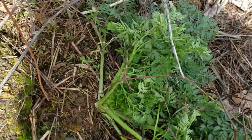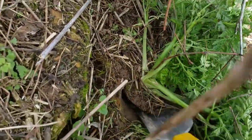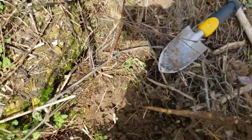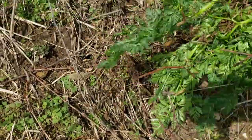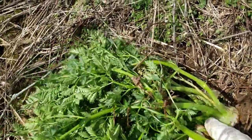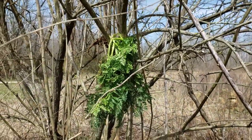Wearing gloves and long sleeves, find the base of the plant. Taking a sharp shovel or spade, all you have to do is sever the plant a couple inches below the surface of the soil, or just pull the whole thing up by hand. That is what a poison hemlock root looks like. Just to make sure that it dies completely, I like to hang these up in a tree somewhere to make sure that it dries out and dies.